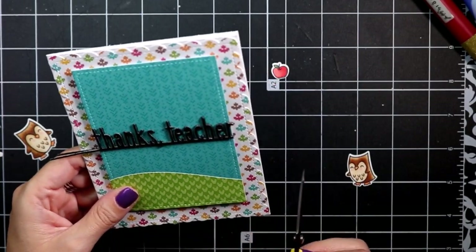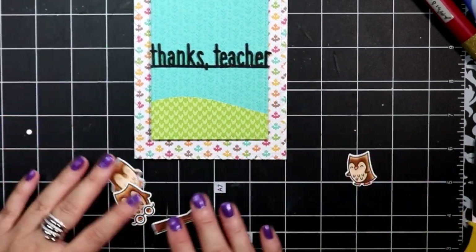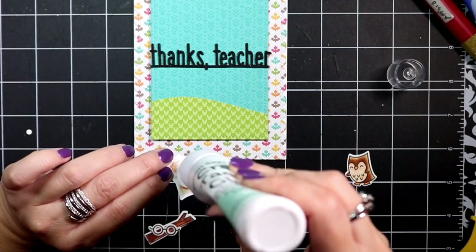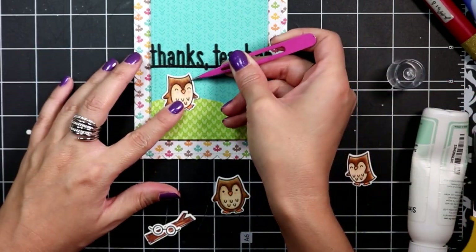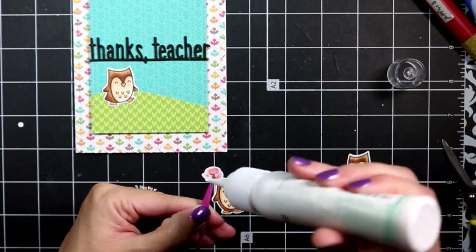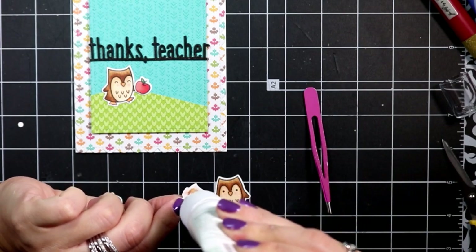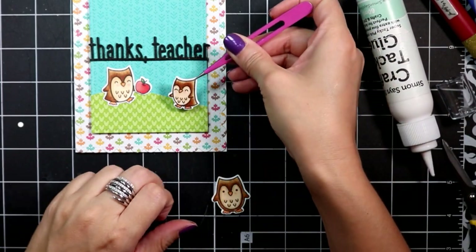Now I'm ready to add my critters. I can snip off the extra pieces off what would be my sentiment, and then I can start lining up my critters and adding them where I want to. I'm going to place two owls on the hill as if they're talking to each other, and one of them I add the apple. I'm adding them flat to the card — because I have the center panel popped up, I think that's enough dimension.